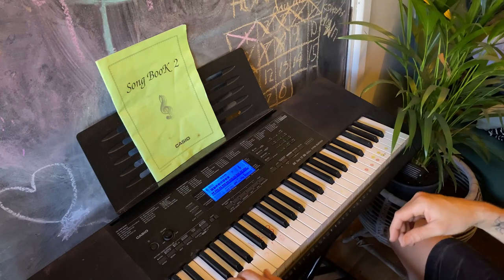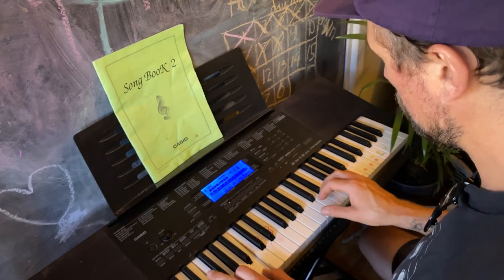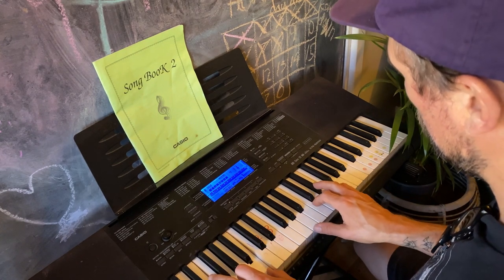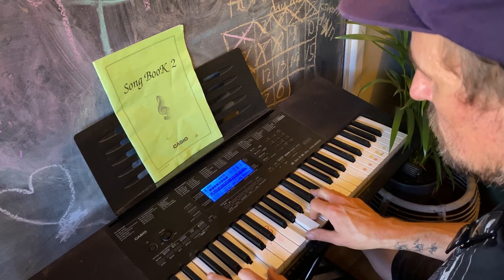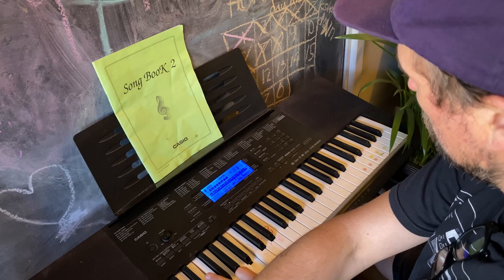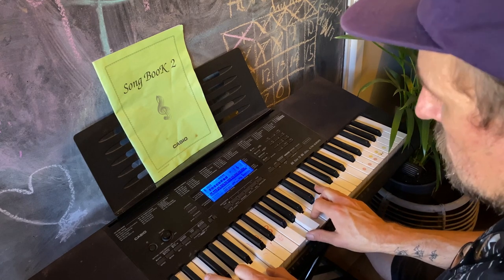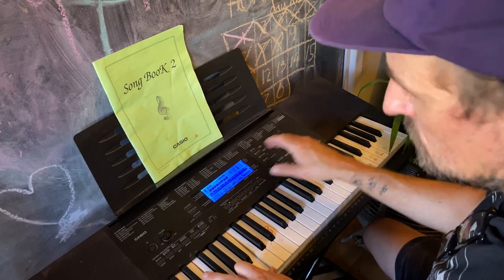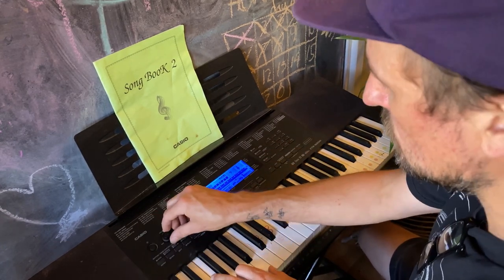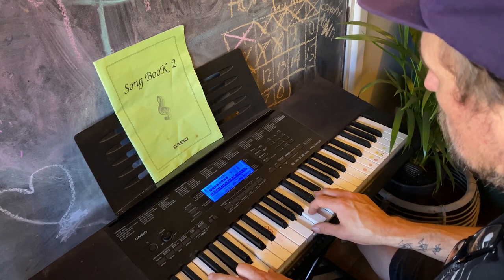Hey crew, how you doing? So here's something a bit different — I've been meaning to do this for a bit. I was having a go at the kids' keyboard the other day and realized that some of the pads on this Casio were actually pretty useful. So I took a minute today while the kids were having their screen time, did a bit of sampling, got into the hardware, and had a little play around. I'm going to give you a walkthrough, and there'll be a link in the description where you can grab the pads I've made.